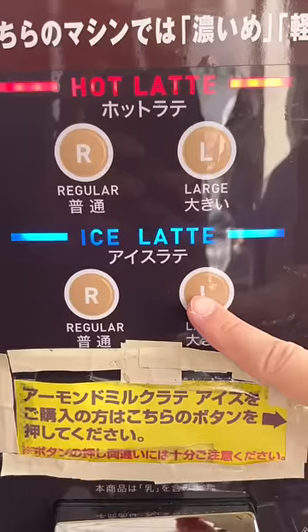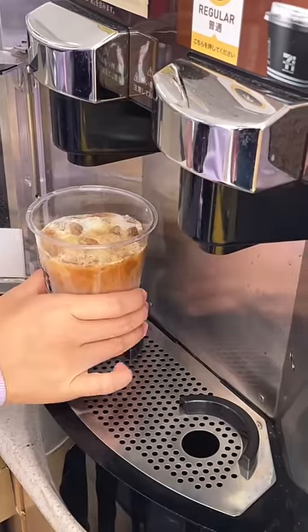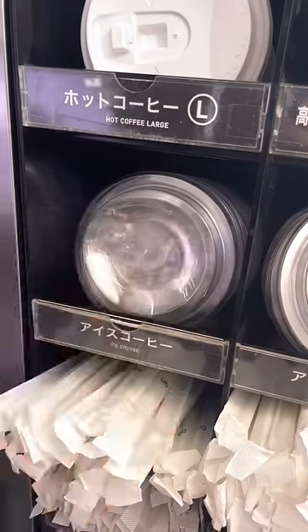You'll want to press the button that matches your drink size and then wait about 30 seconds. You'll know it's done when the machine unlocks — now it's time to stir it. You can also find cream and sugar as well as the cap on the side of the machine. And that's really all it is to it.